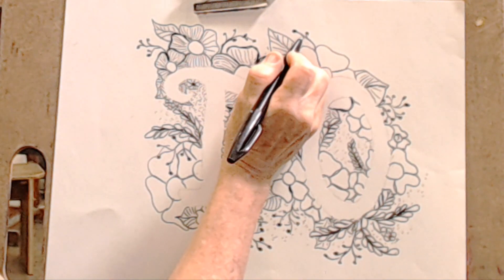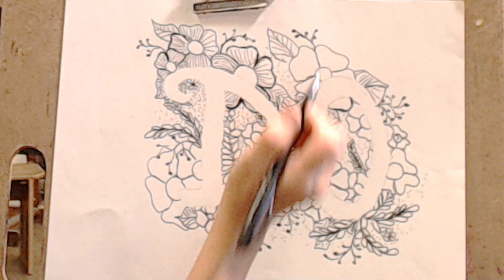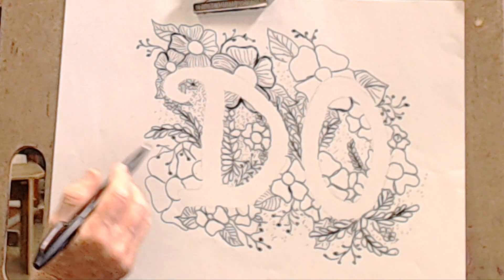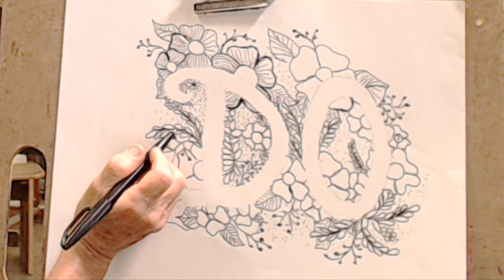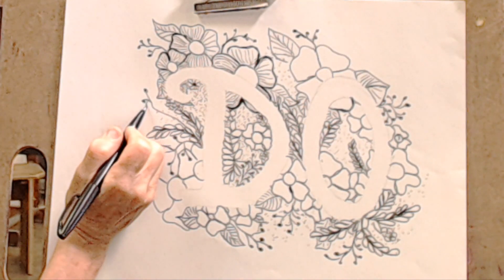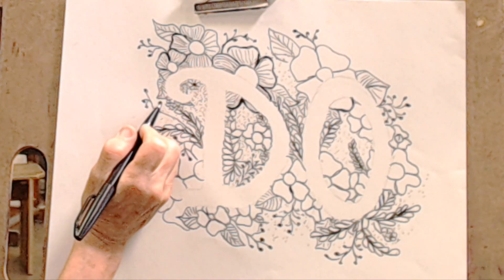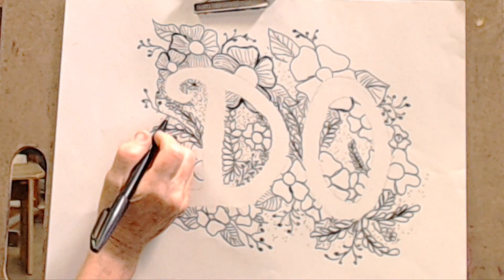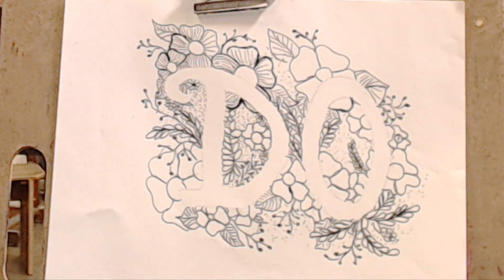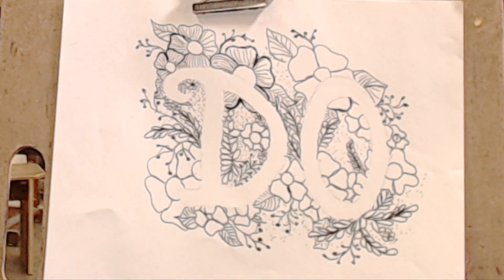Looking around — maybe a sprig up in here of berries. A little bit there, fill these in more. Maybe a sprig up this way of berries, maybe overlapping. I think I'm ready to go to the next phase and just start darkening some lines, doing some infill on my floral elements, and see what we can get. Let's meet back here for part three and finish it up.